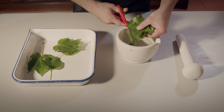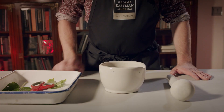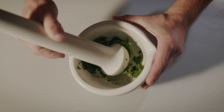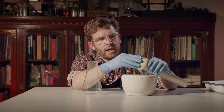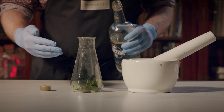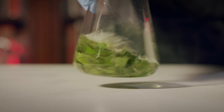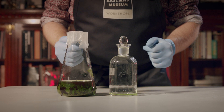First, we need to go ahead and cut up our ivy leaves into our mortar and pestle. Next, thoroughly mash the cut up leaves. With your leaves all mushed up, go ahead and clean them out and put them into your jar. Once your leaves are in your jar, go ahead and add your alcohol.